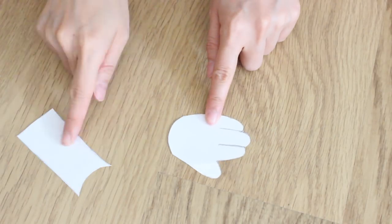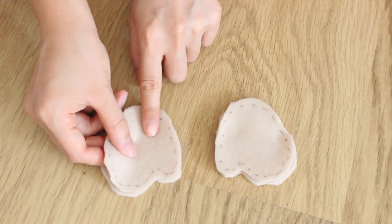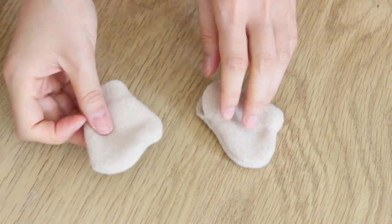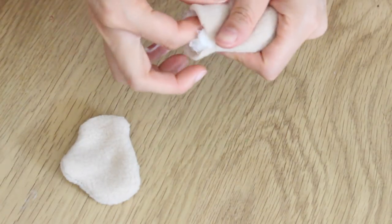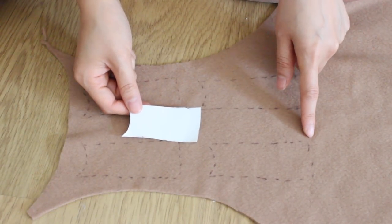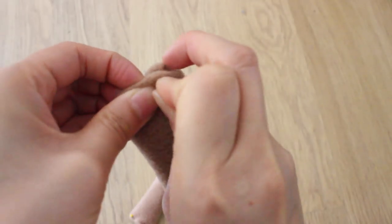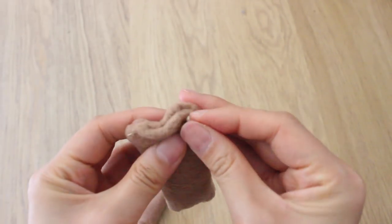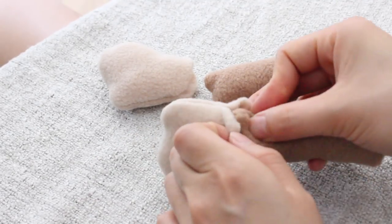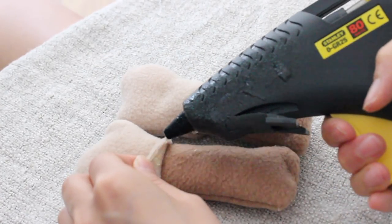Next, I sketched out the arm onto some paper. Again, trace this onto some fabric and then cut it out. Add some pins and then sew along the lines, and remember to leave a gap. Add some stuffing, and pretty much do the same for the arms — as long as you leave a gap at the end. Close up the gap and basically just tuck the arm into the hand, then carefully glue this down. Make sure you do the back as well.